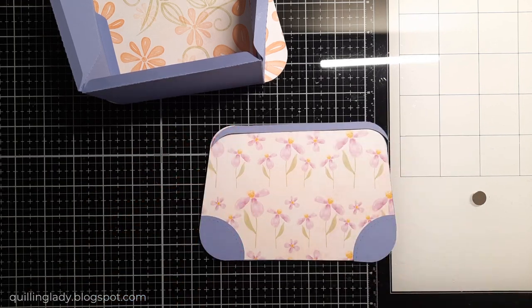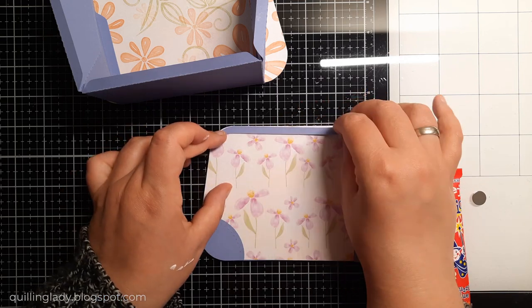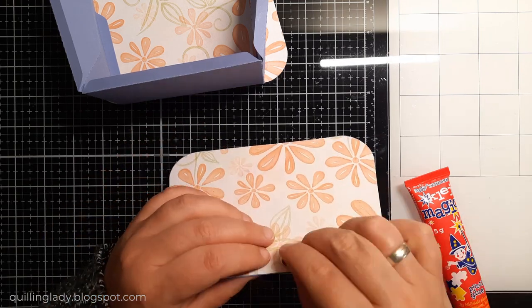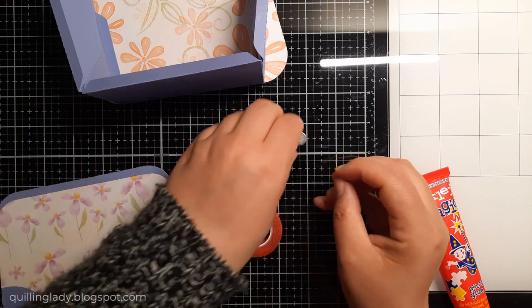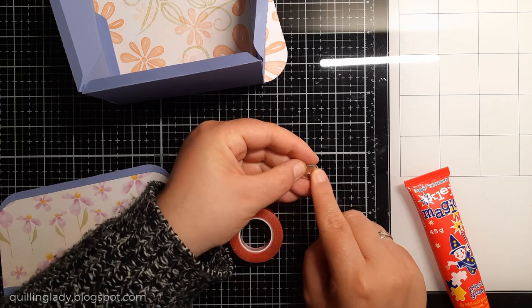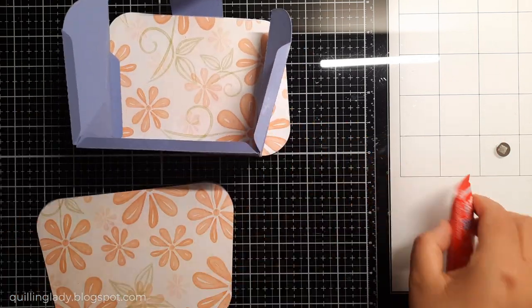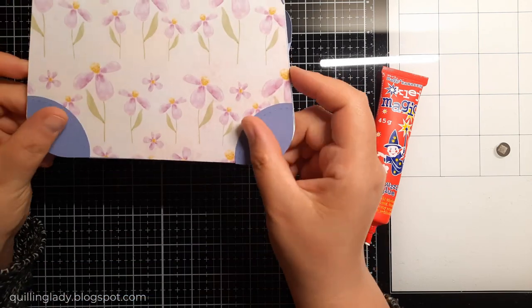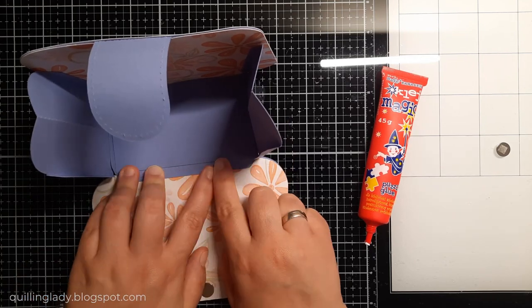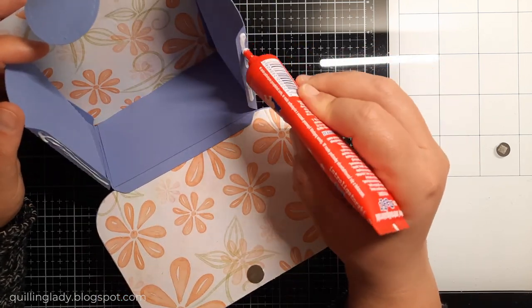I'm adhering the first magnet on the front panel and then we're going to hide it as well. I've got another embellishment that will go at the top of the front, and again I'm using my magic glue because I have time to manoeuvre the elements and make sure everything is in line. Now it will be time to put the second magnet using my red liner tape. If you've created boxes before, what shape did they take? Using SVG files, the possibilities are literally endless.